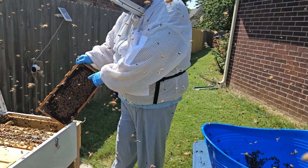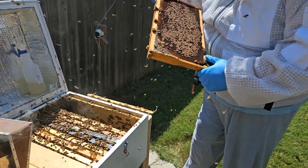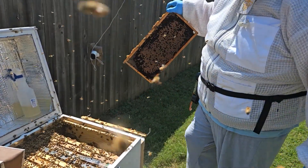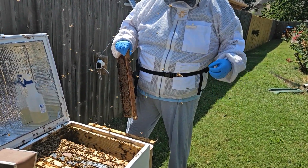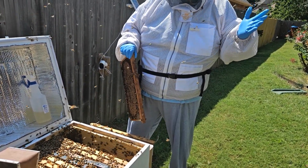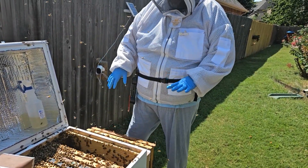You can see these uncapped cells here and they look awfully big, like they've maybe already pupated. This could very possibly be that these bees are hygienic in nature — when they smell a mite in a cell, they'll uncap it. And as soon as they uncap it, pretty much the mites die. So that's a real possibility of what we're seeing here.